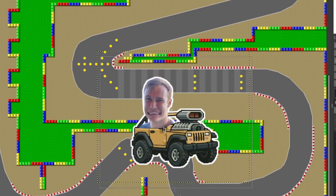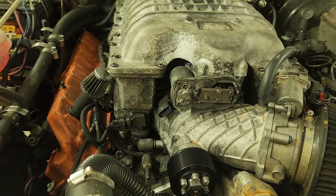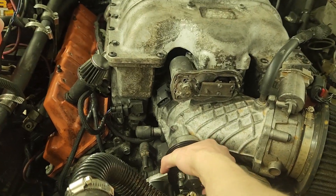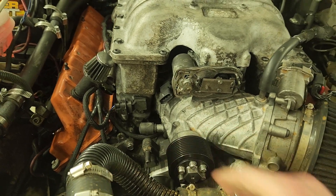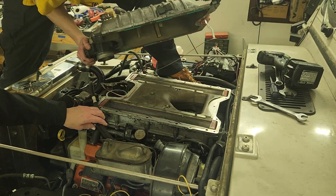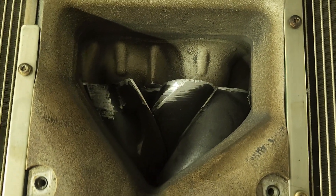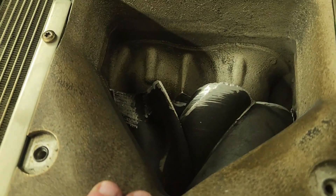Luckily, I was able to make it home by removing the supercharger belt and locking the bypass valve open. So the supercharger is locked up. Let's pop the lid and see the extent of the damage. It's done for. That used to not be like that. Chunks of it missing. I blew my supercharger.